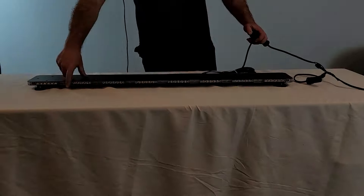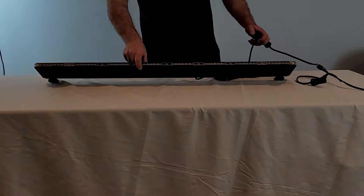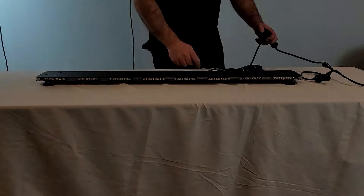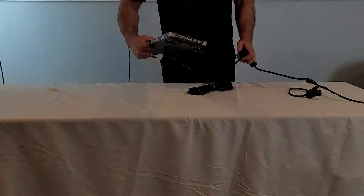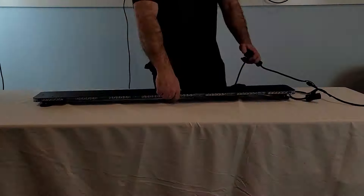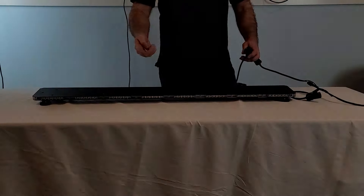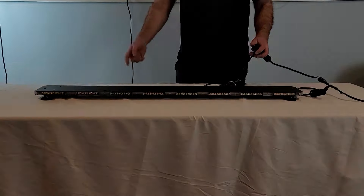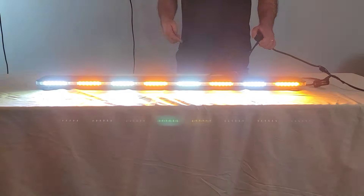There are eight modules in the front, eight modules in the back, and then one module on each side. If you order a split color, it goes alternating — except the red/blue, which is half red, half blue, because we're trying to avoid the pink color when they flash together.